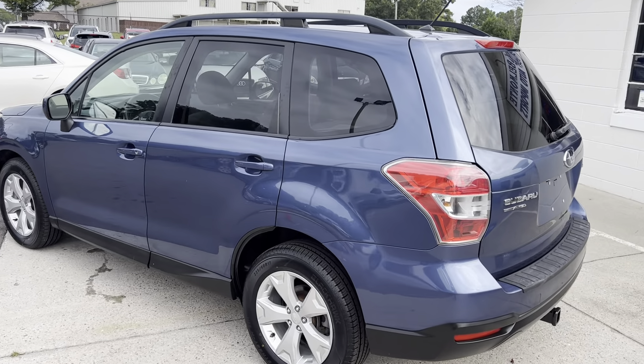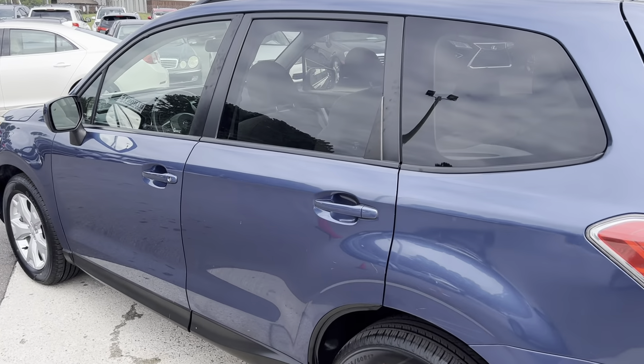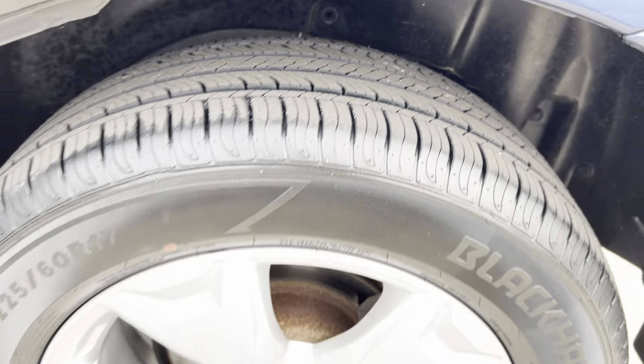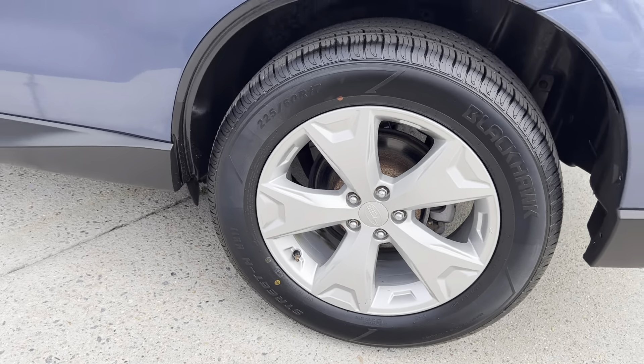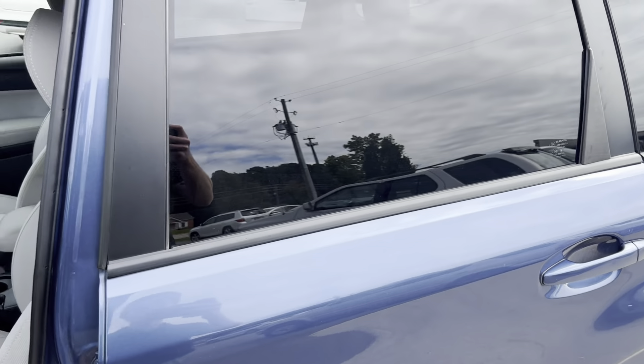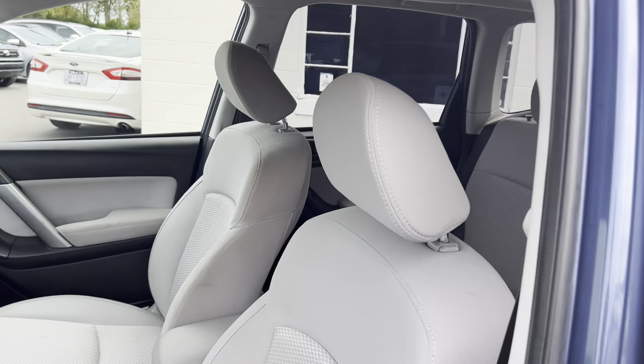Got all-wheel drive on this thing. It is super clean, well taken care of. Got some like-new tires on here, so we've got good tread. Rims looking good as well — this thing's super nice. Let's go ahead and take a look. We're gonna start on the driver's side as we always do.